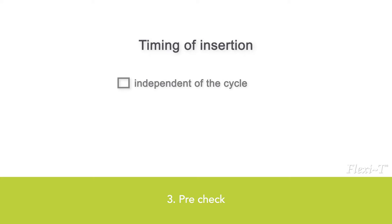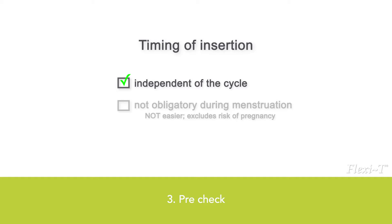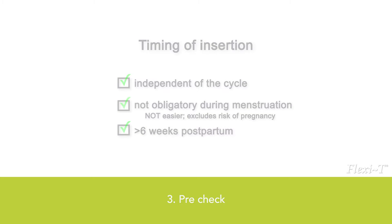Pre-check: Consult the IFU for contraindications and ask the patient if any are applicable. If deemed necessary, perform appropriate tests. If the IUD is used as a morning-after method, it should be placed within 5 days after unprotected intercourse.